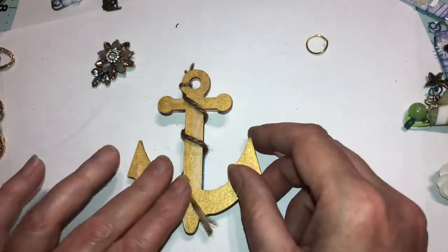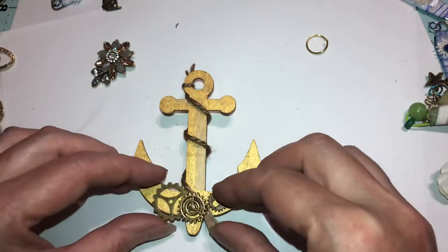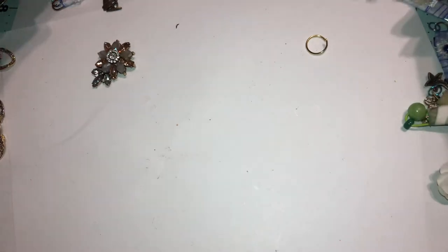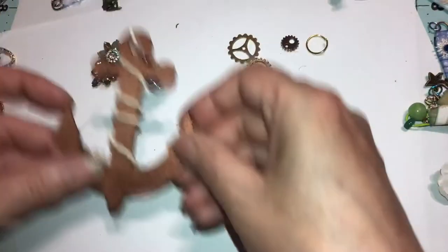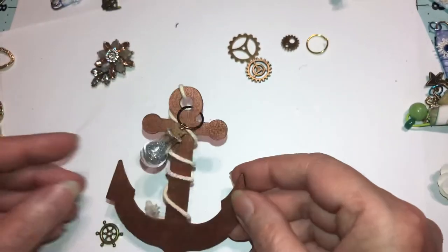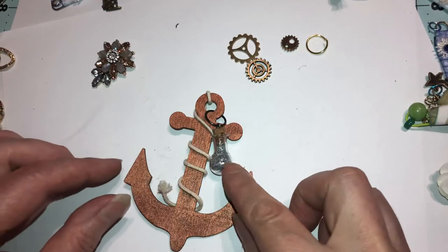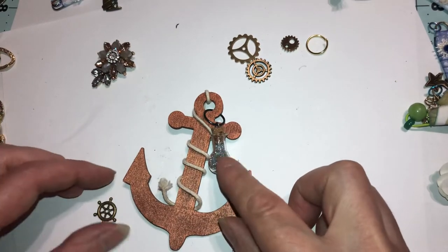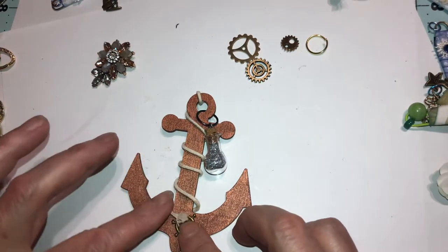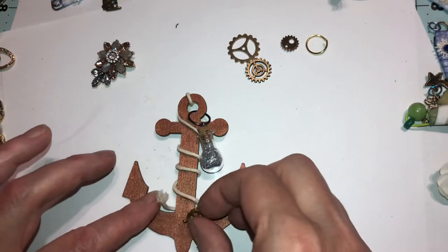That one goes with that one. This is the one I wanted to put the mechanism on. I also found this charm — I thought it would go perfectly with it. I think it came in a set of red and green; I might have got these at Dollar Tree. The stuff I have is like two to three years old, so I don't remember. This charm is broken.